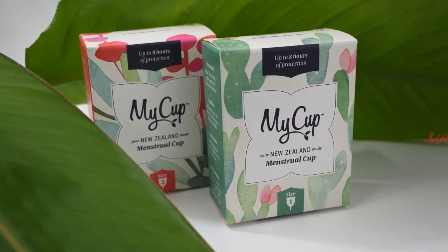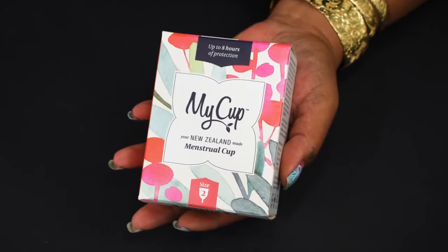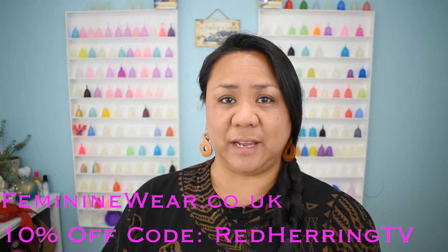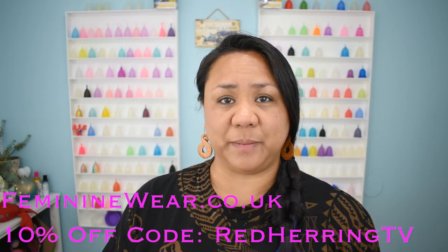A couple of weeks ago I received the My Cup from New Zealand — you might have seen me post some pictures on Facebook or Instagram. For a while they weren't available in the United States, but they are available now through femininewear.co.uk. Don't forget you can use a 10% off discount with code Red Herring TV. I'll leave all of that information in the description below. Today I'm going to do an unboxing, show you what you get, and then take you down to the table to take a look at the cup itself.